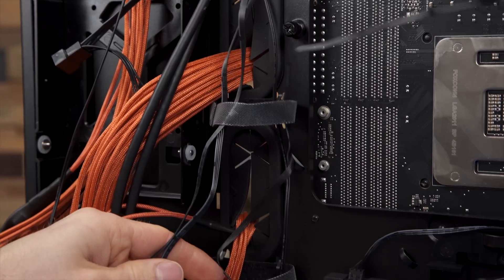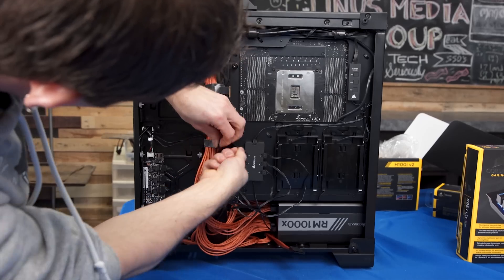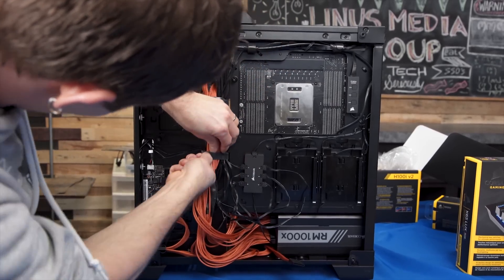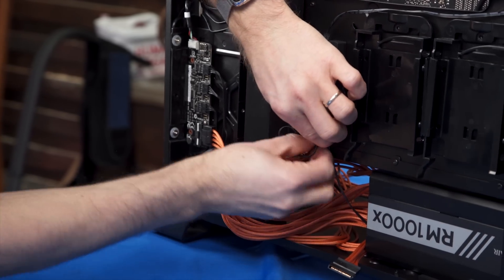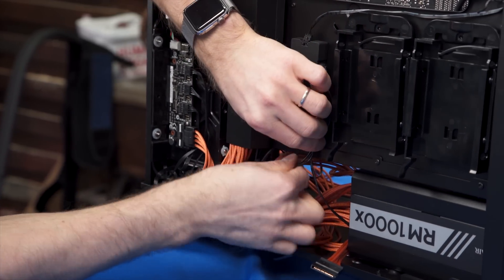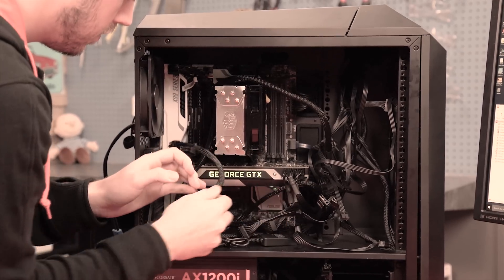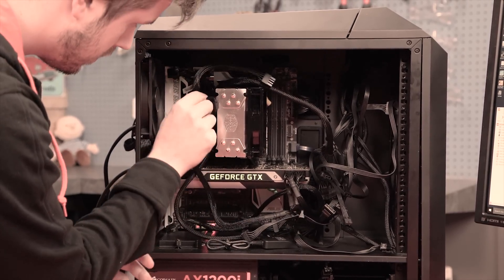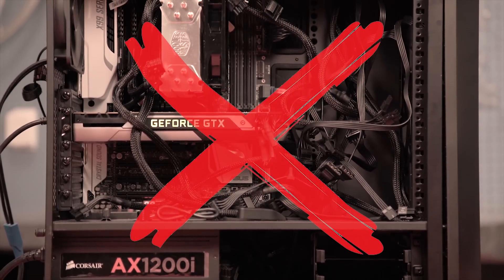After you've picked a logical set of components and you're putting it all together, don't forget to manage your cables. You should do this even if you're using a case that doesn't have a side panel window, as the benefits aren't purely aesthetic. Proper cable routing can save you a lot of headaches whenever you have to open up your system to make an upgrade or repair, and can prevent your components from being choked with dust, as poorly managed cables that cross every which way inside your case tend to be dust magnets and can eventually restrict airflow.